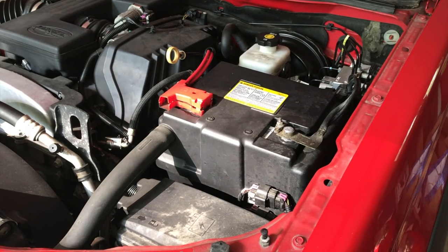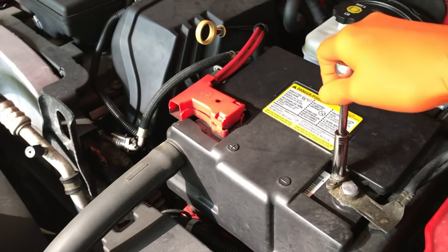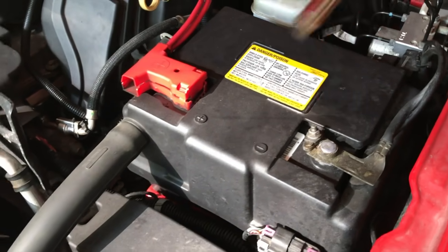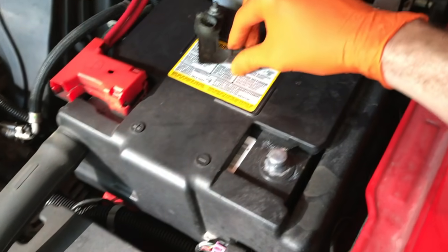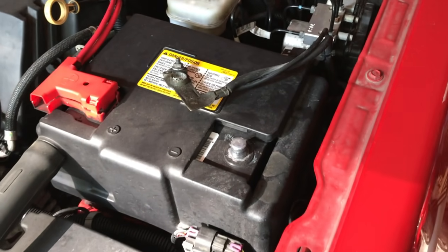Step one, safety. Always cut all electrical power to your system. Using a 10 millimeter socket and ratchet, go ahead and remove your black negative cable from your battery lead and position the actual cable in a way where it's not going to hop back and make contact with the lead throughout the project.